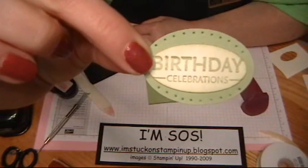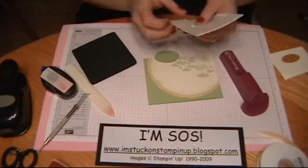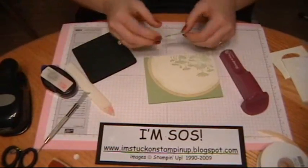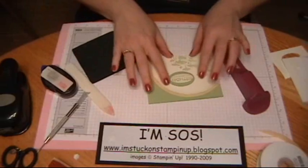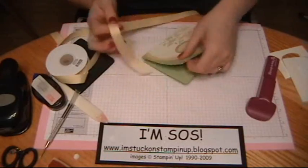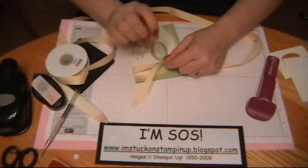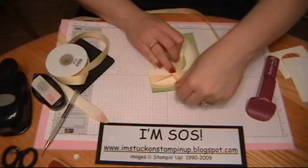Here is what it looks like with the paper piercing on the top and on the bottom. Now I'm going to add some pop dots to pop it up a little bit. Remember to push in the center of the pop dot to release the paper. I'm going to set it right in the middle here. Then I'm going to get some of this pretty ribbon that I got through Celebration. You can still order Stampin' Up product — for every $50 you order, you can get your choice of a Celebration set, ribbon, or Designer Series paper, and that runs through the end of March.